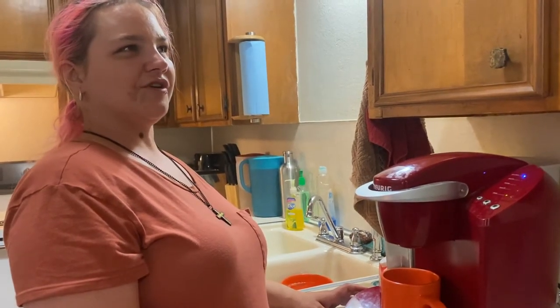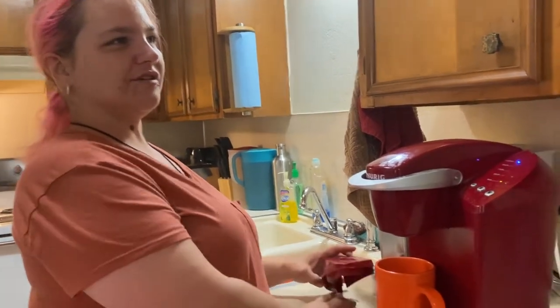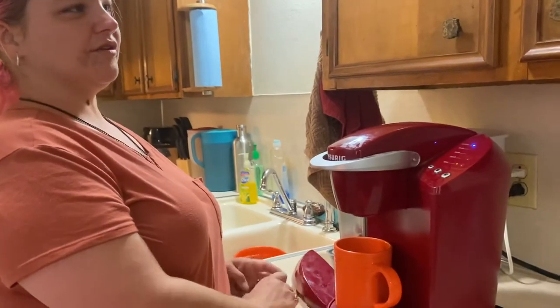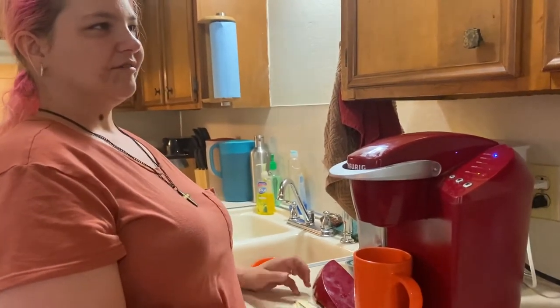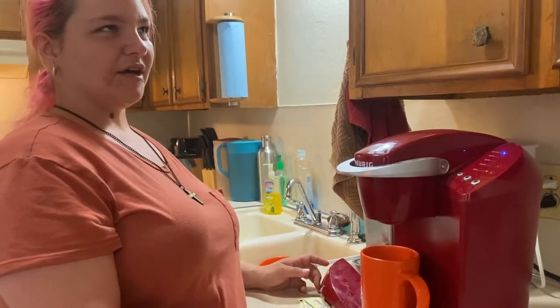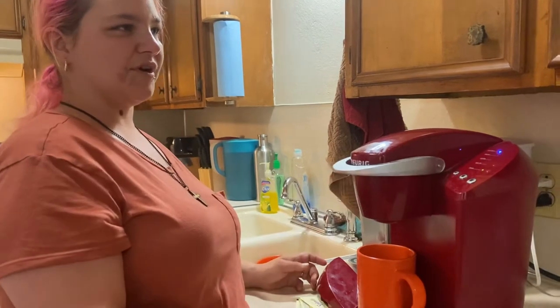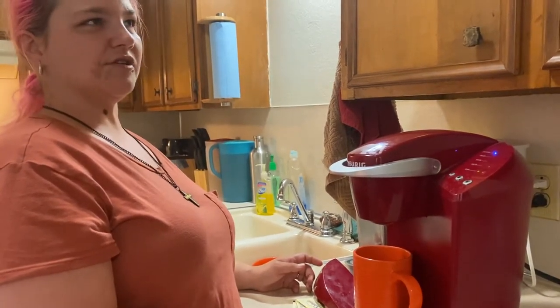Hey y'all, I've got another awesome video for you guys. It's a blind awareness video today. I'm going to be showing you guys — not necessarily a review of the Keurig — but how a blind person makes coffee with the Keurig. I don't know what model this is, but it doesn't matter. It's just one with buttons, so it's very accessible.